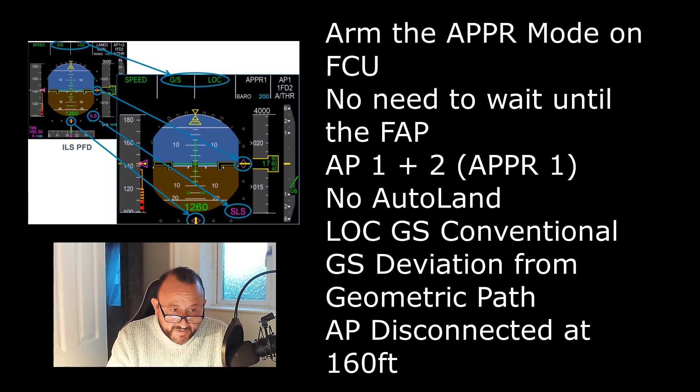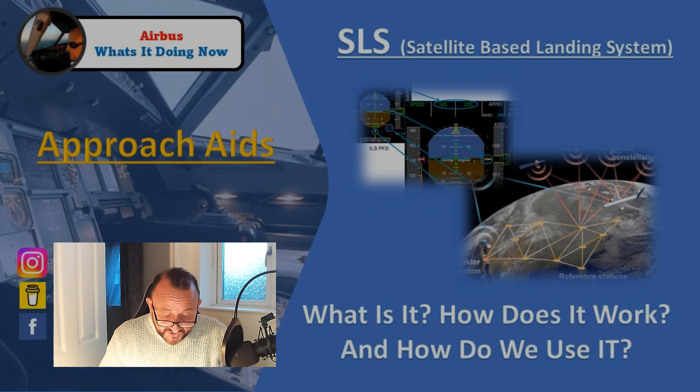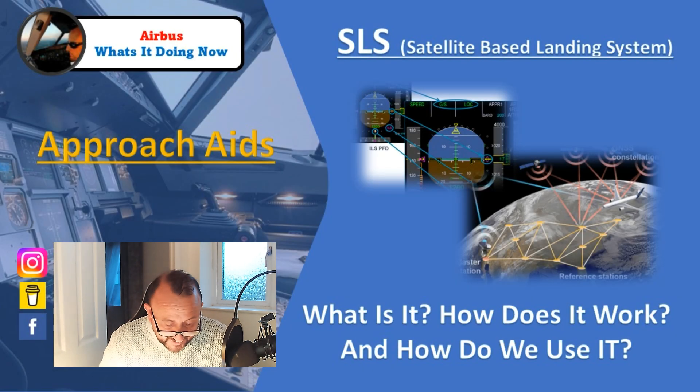The glide path is a geometric path because we've removed those ionospheric errors. The profile is computed by the FMGC, and the MMR receives those signals to give you angular displacement on the glide path — just as a normal glide slope would — telling you whether you're high or low. This GNSS and SBAS/EGNOS system gives us that geometric path, which is what we're looking for to remove the risk of barometric errors and incorrect QNH settings, giving us essentially a full lateral and vertical GPS approach.